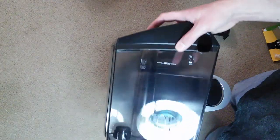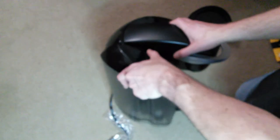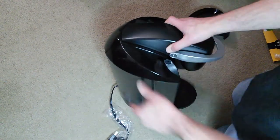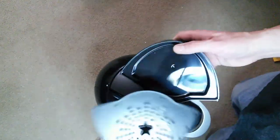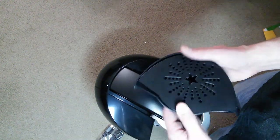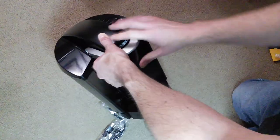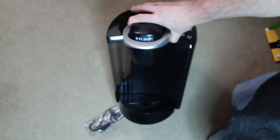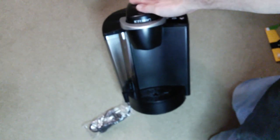You just take that off, fill up the reservoir, and of course there's stuff on the bottom there. We'll put this back on — it just sits in there. This piece on the bottom also comes apart, as you can see it popped off on me. All this stuff just kind of sits in place. It has the Keurig logo right there on the top.